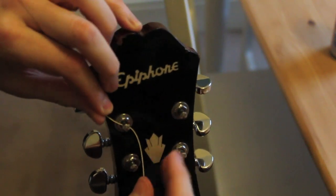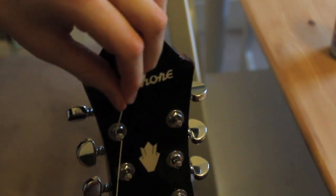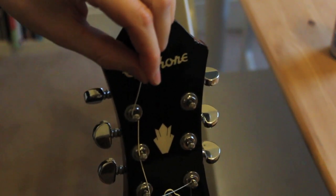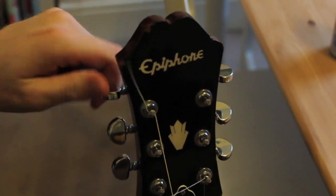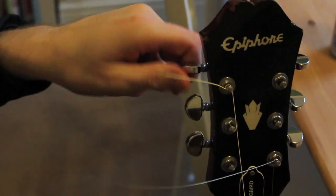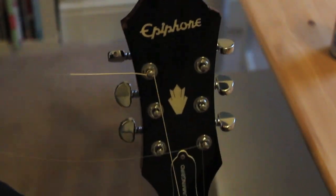Kink the string, be careful what you're doing here. Make sure it's in the right place on the nut and away you go — tighten up. I'll finish the rest of the strings now and come back for the low E.